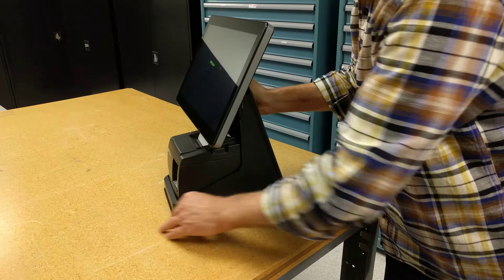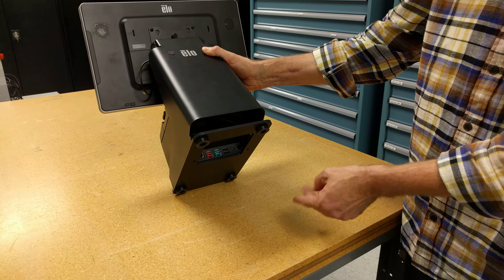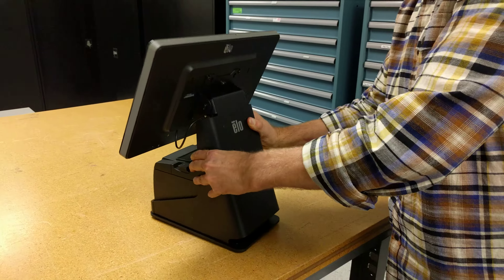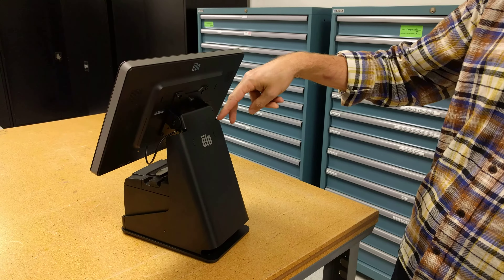The stand also features an available expansion module that includes serial, powered USB, and additional USB input/outputs. The stand also allows for the addition of a 2x20 or a 10-inch rear-facing display.